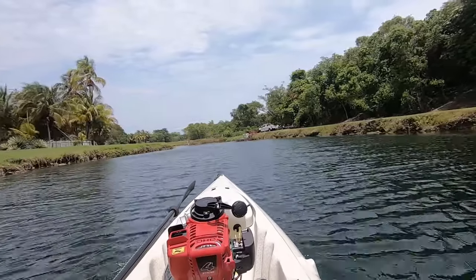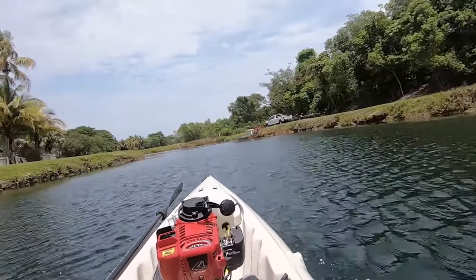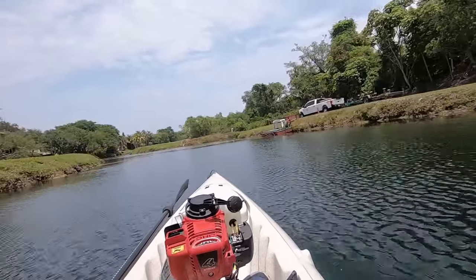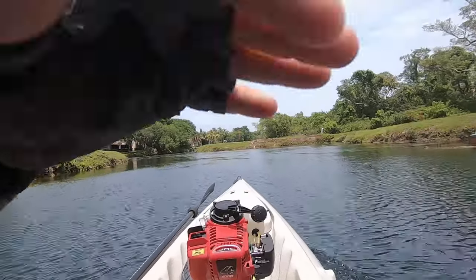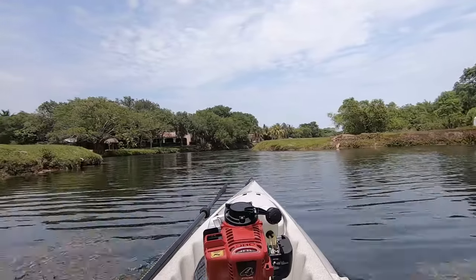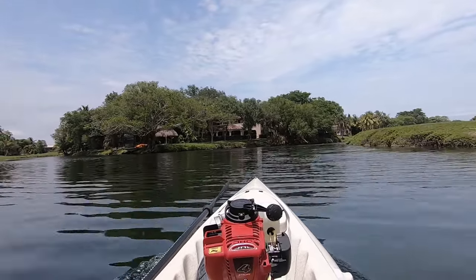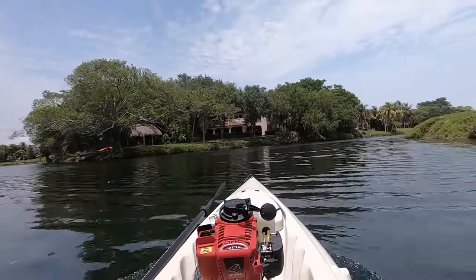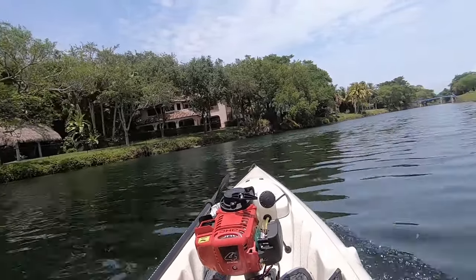Once it opens up, I'm going to punch it. I have the stabilizers fully up — 90% up, like I said before — barely skimming. I'm going to start throttling up here. We're at five. Going through weed and taking current. It's so smooth — so different than a traditional outboard, guys. Don't compare this to a two-stroke; not even in the same family.